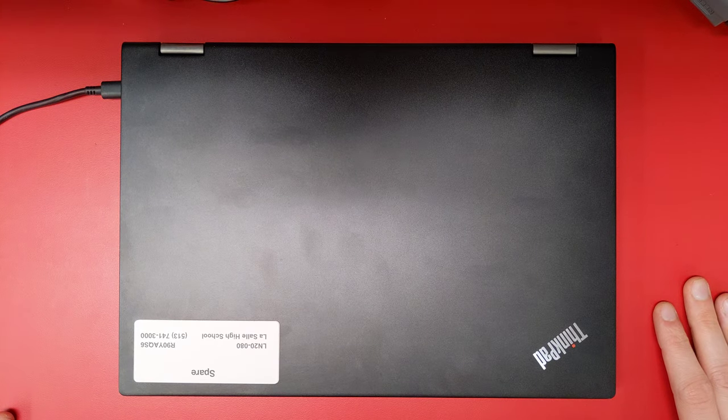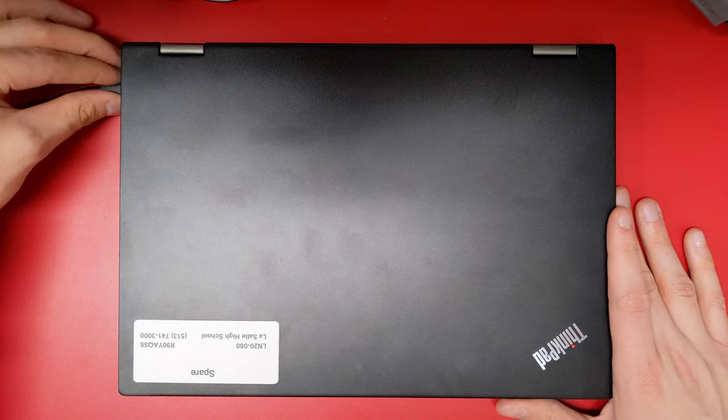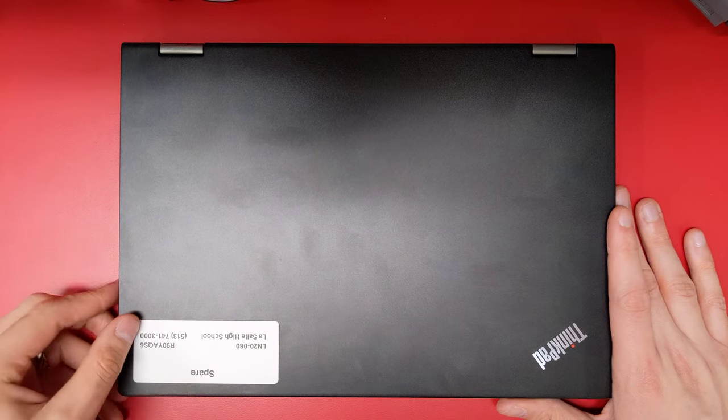Here's how to reset your Lenovo ThinkPad L13 Yoga. First, shut down the computer. Unplug the charger and any other devices connected.